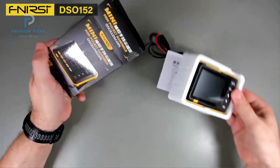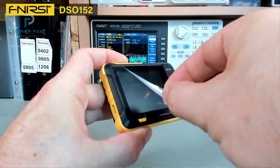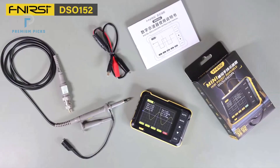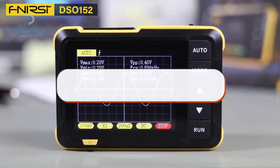Are you looking for the perfect handheld oscilloscope that combines portability, precision, and power? Whether you're a field technician, electronics hobbyist, or a student diving into waveform analysis, having a reliable digital oscilloscope in your toolkit makes all the difference.